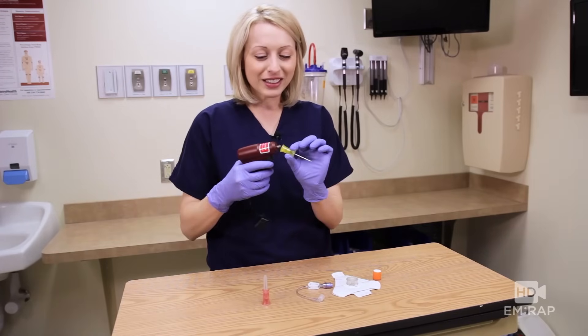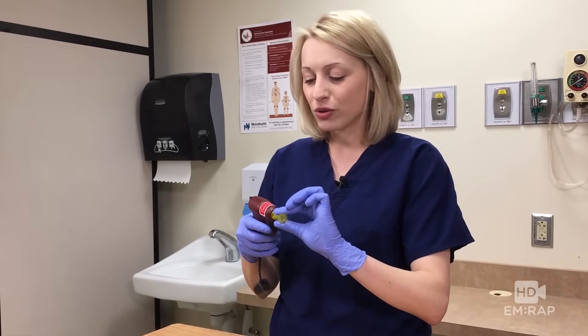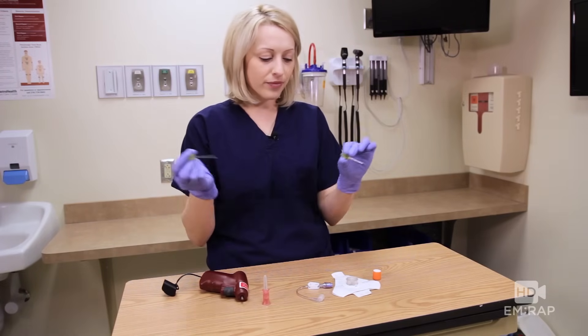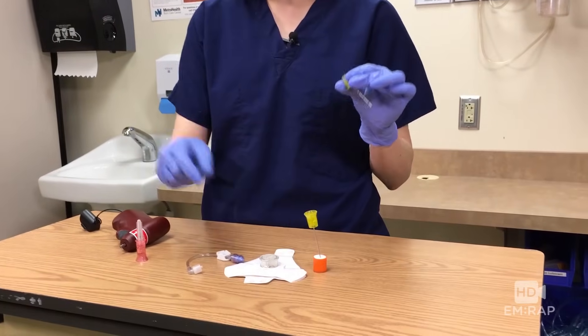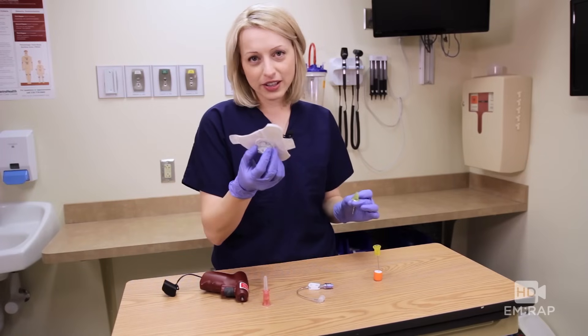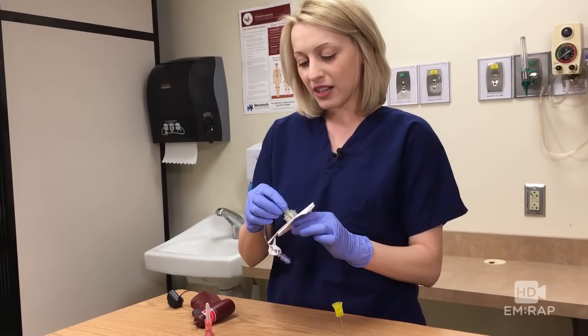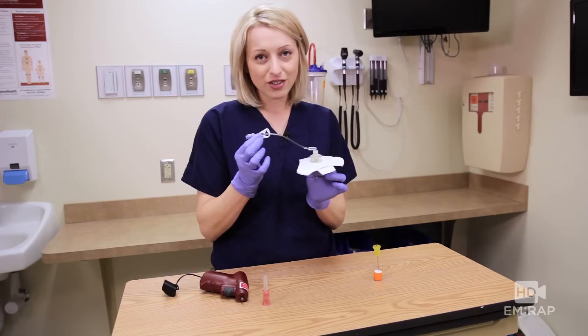It attaches magnetically to the drill, and then once it's drilled into place, you're going to remove that stylet. Safety first. And then this proprietary dressing fits nicely over the top right there, and you can then connect your tubing and you're all ready to go.